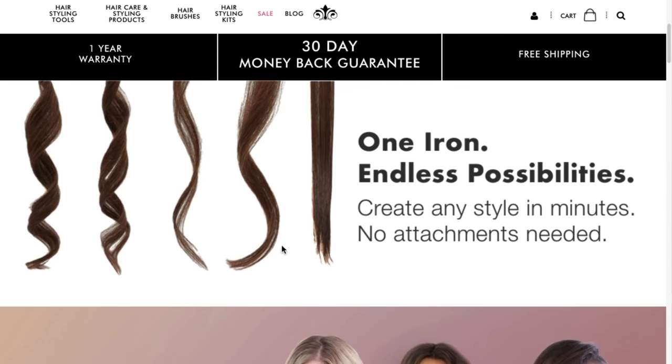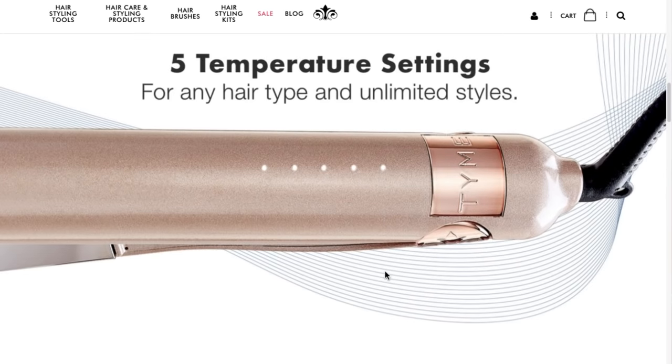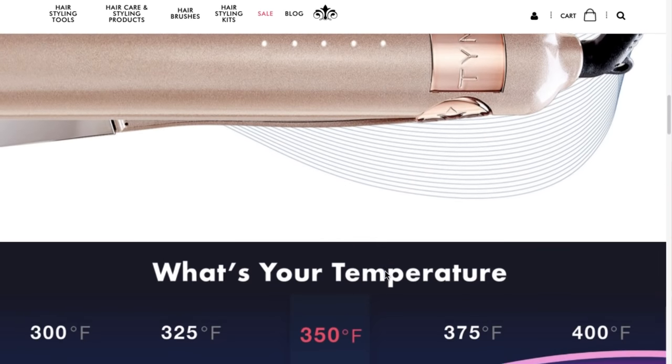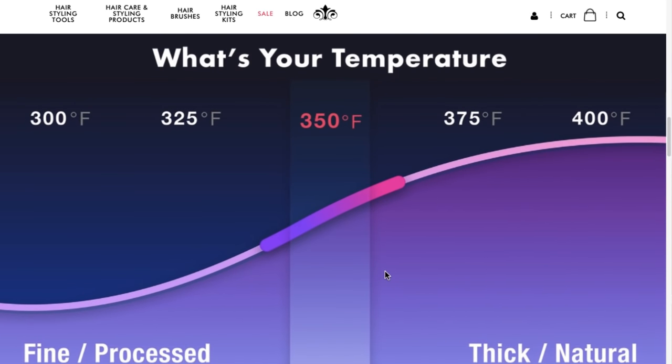According to the website it has pretty incredible reviews. There's a one-year warranty, a 30-day money-back guarantee, and free shipping. Temperature ranges on here go from 300 to 400 degrees — you can set it for 300, 325, 350, 375, or 400.